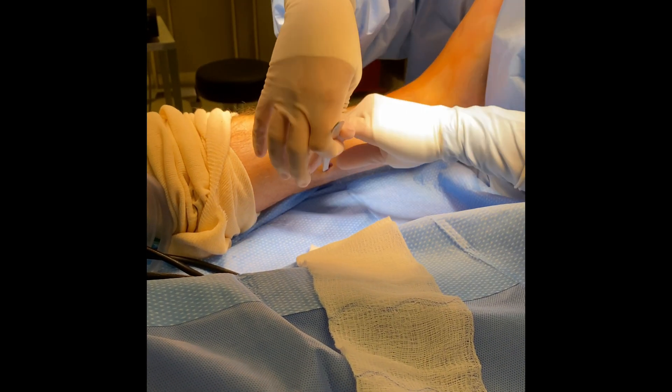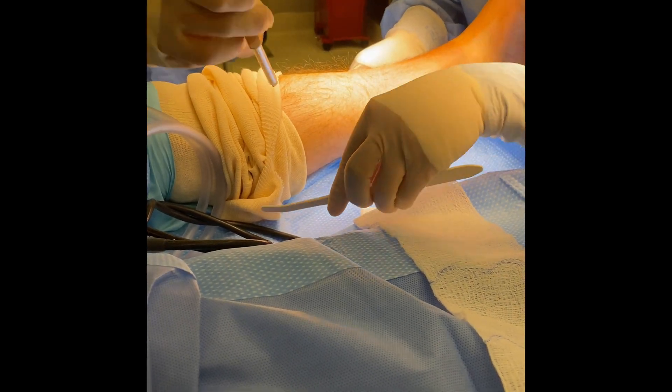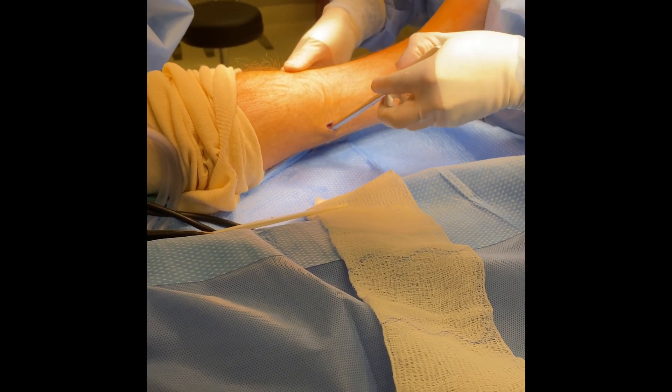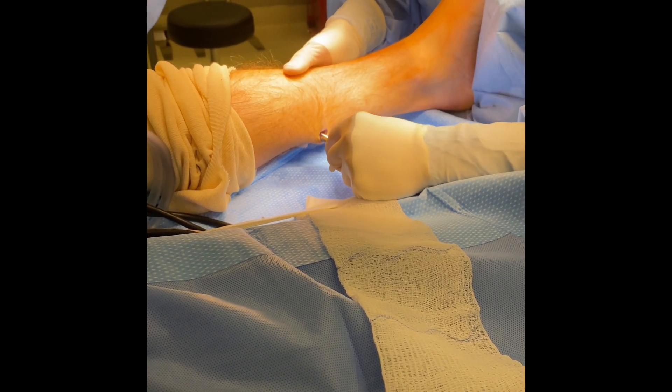The tongue blade is then used to go from medial to lateral, ensuring that we have complete separation of the deep neurovascular bundle from the gastroc aponeurosis. This is our cannula, which gets placed into the incision line for our camera.